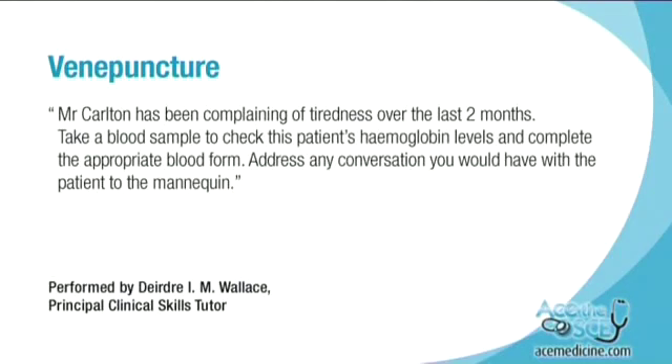Mr. Carlton has been complaining of tiredness over the last two months. Take a blood sample to check this patient's haemoglobin levels and complete the appropriate blood form. Address any conversation you would have with the patient to the mannequin.